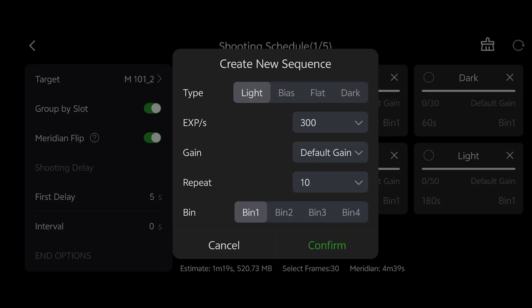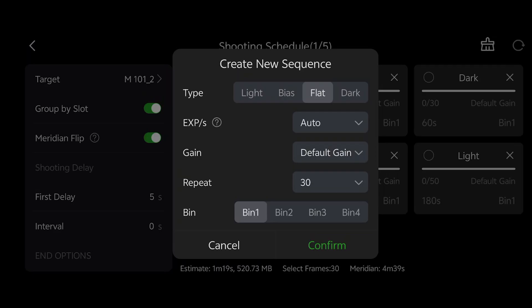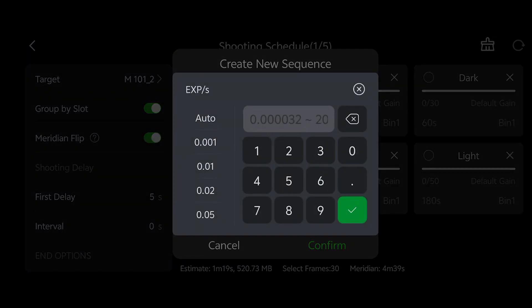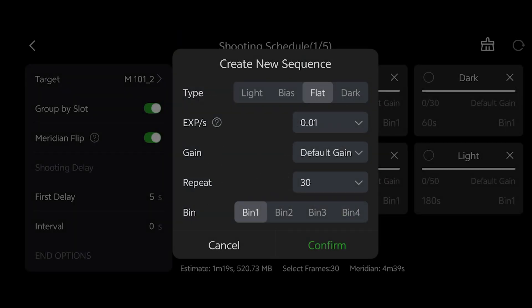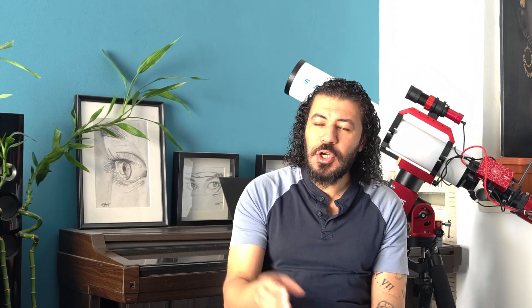Then go to your autorun, set it to flat frame mode, and take a repetition of 30, using the exposure we already set — 0.01 seconds — then confirm. Make sure that all your bias frames, flat frames, and dark frames are taken at the same gain and the same temperature. This is easy to maintain if you have a dedicated astrophotography camera, since you can set the temperature to minus 10 or minus 20 degrees and capture at that exact temperature consistently.